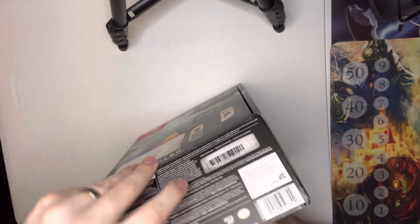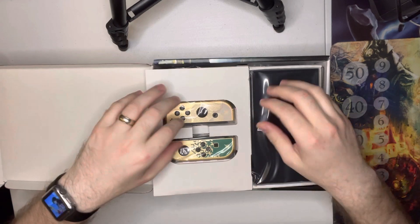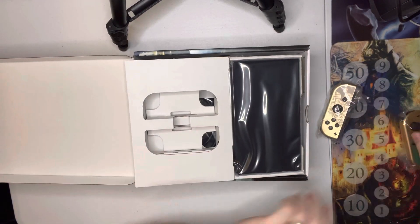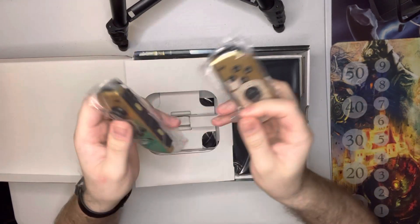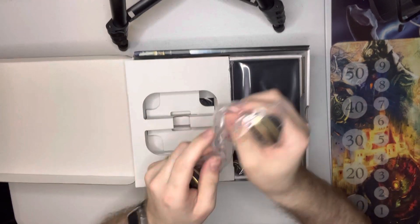Here goes the decreasing value of the system. But with these systems, it's going to hold its value. I bought a lot of the Legend of Zelda systems in the past, and they all stay up in value. They all look really nice. Let's get these out.